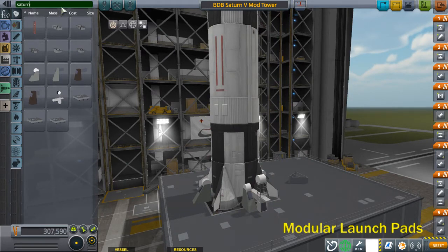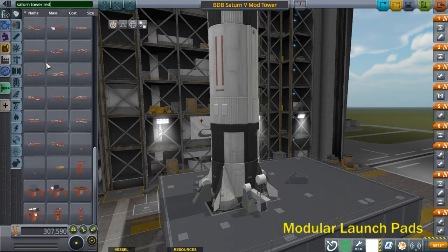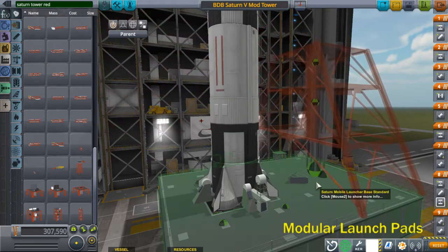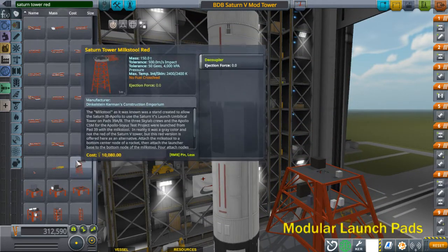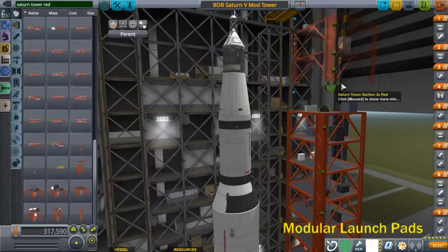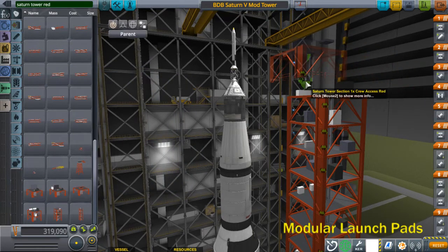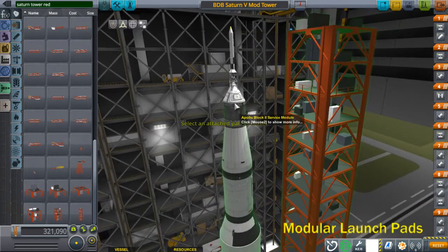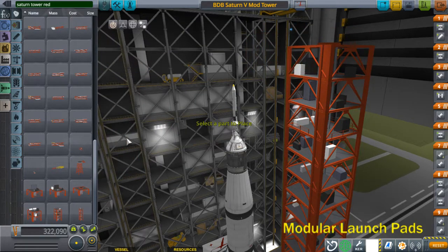That looks good — now you can start building the tower. For the Saturn tower, I'll use red and gray parts. The Saturn V uses the angled base, which has an elevator on it. You'll need the 8x tower section, 8x floor section, 2x tower section, the crew section, the axis section, another 1x floor section, then the top section, and the crane.